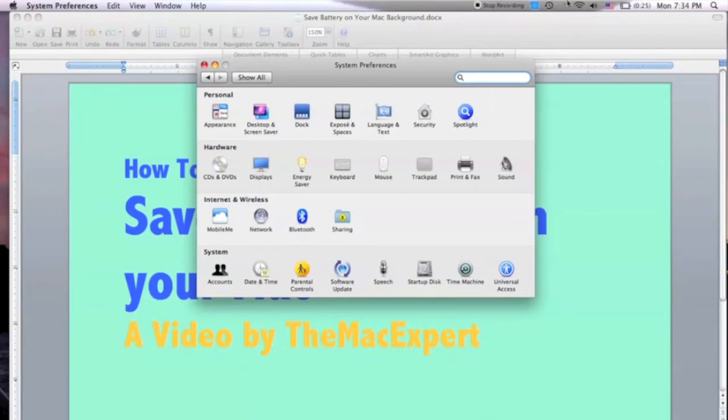Two of the bigger categories are Bluetooth and Wi-Fi. I have Bluetooth almost always turned off when running on battery — having it turned off does save battery, since even if you're not using it, it's using a little bit of power. Same with Wi-Fi: if you're not using it, shut it off. If you're taking notes in class, just shut off the Wi-Fi and that saves quite a bit of battery.